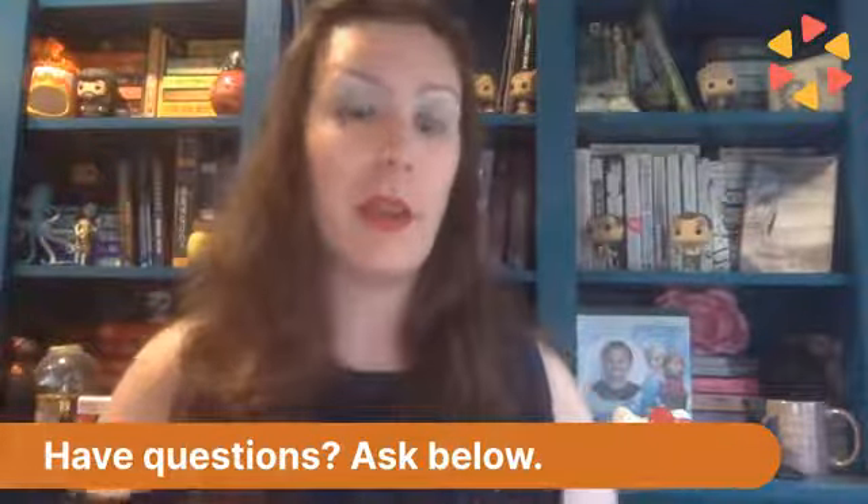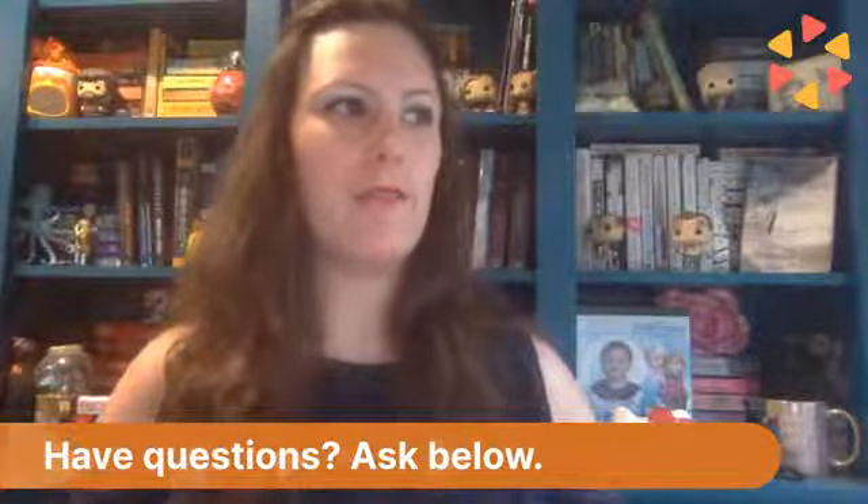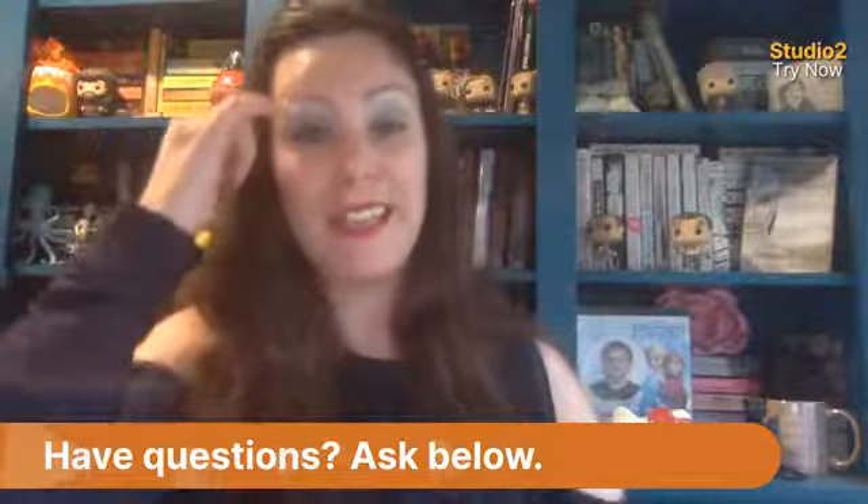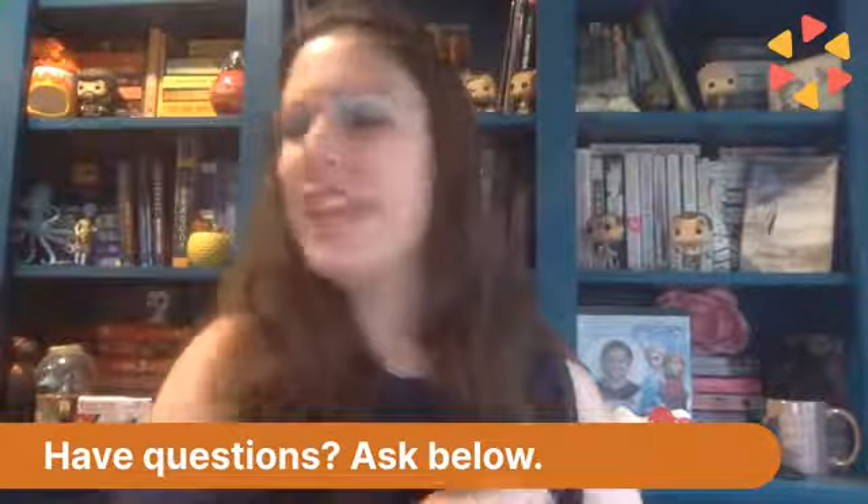I'm going to be answering any questions that you may have, so drop them below. I'm going to go along my agenda that I have here and let you guys know a few things, including where I got the inspiration for these stories. Drop those questions below and I will answer them as I go. I'm going to keep this kind of short and sweet because I want to jump over to Instagram before I lose my voice completely.